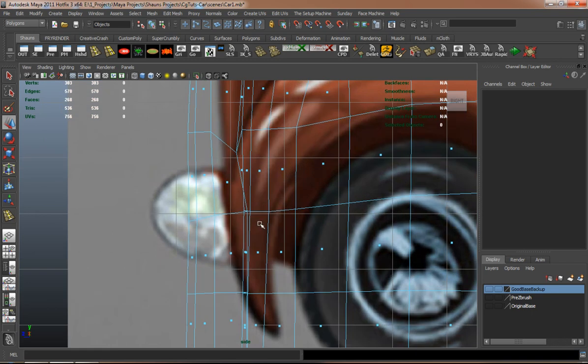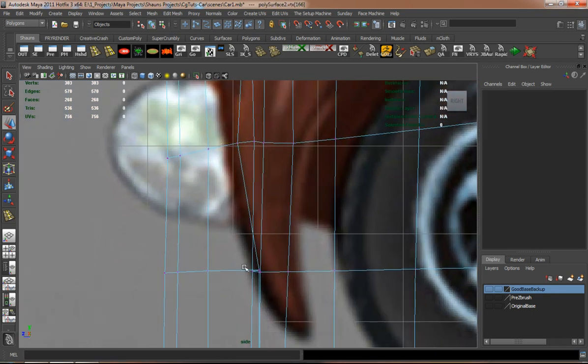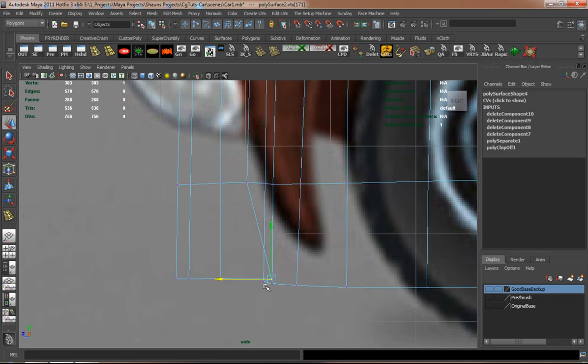I'll basically do the same thing here on the front wheel well, but I'll adjust some vertices before I go ahead and actually make that wheel well.